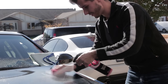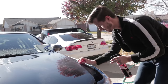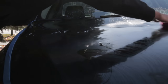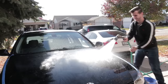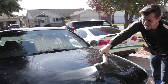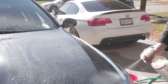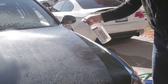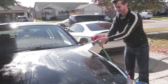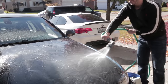Next, we used a Nano Skin Auto Scrub Medium Grade Pad and Iron X. Auto Scrub is similar to Clay Bar, but a little quicker and easier to use. Iron X removes rail dust and other contaminants that Clay Bar won't remove. The combination of Iron X and Auto Scrub lifts any embedded contaminants in the surface that normal washing won't get. It's essential, especially before correcting and polishing.